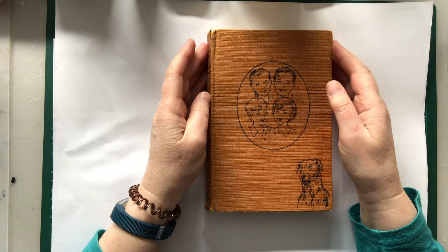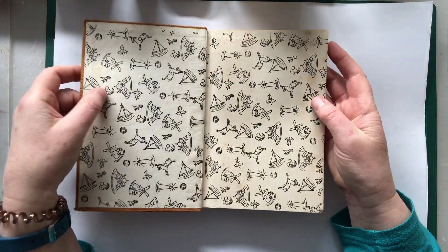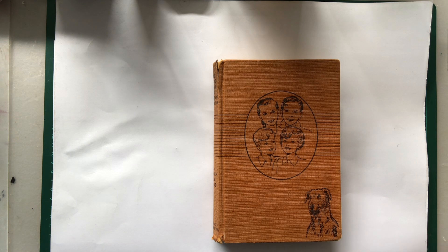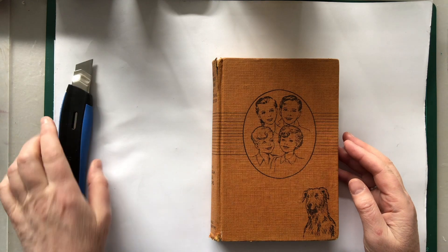So day one, what you're going to need is an old book — just an old book, one that's not being used. This can be for advanced people to just tag along, follow along, enjoy the ride. Or it could be for people who've never ever made a junk journal or a book before themselves.